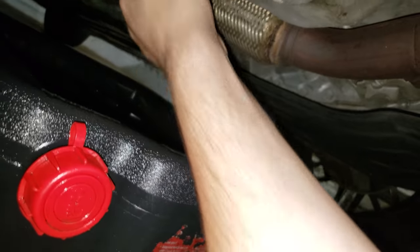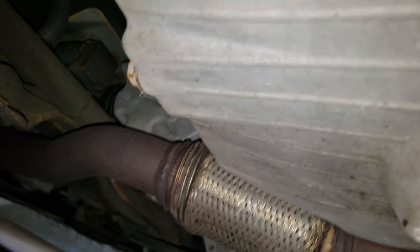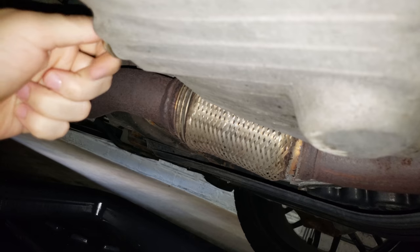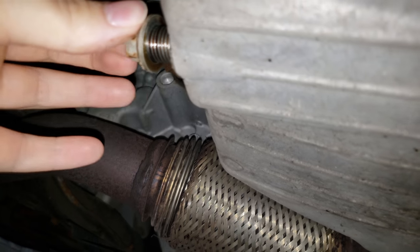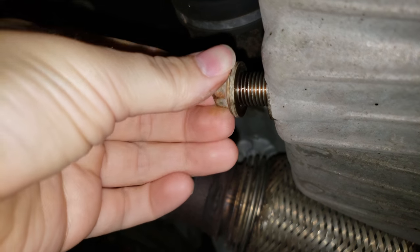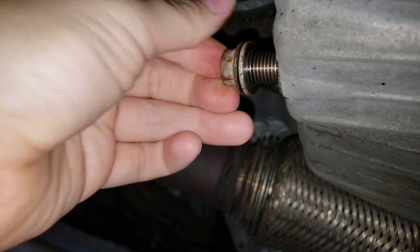Next, take your 14 millimeter — lefty loosey, righty tighty. Toward the end I like to push the screw in a bit to relieve some pressure, so the bolt doesn't just fly out and you get oil all over your hands.